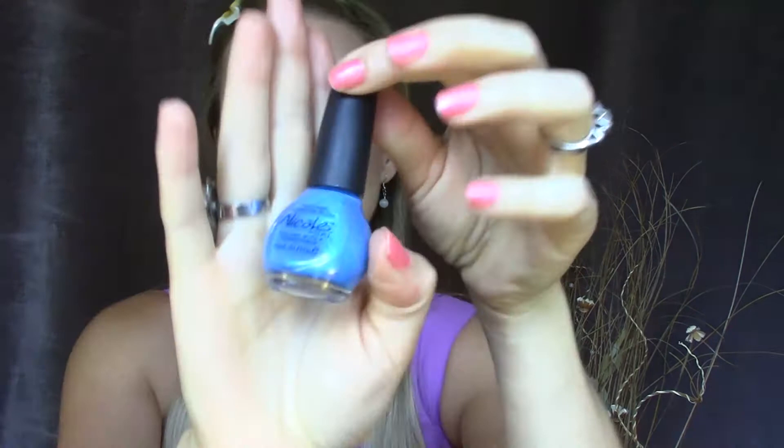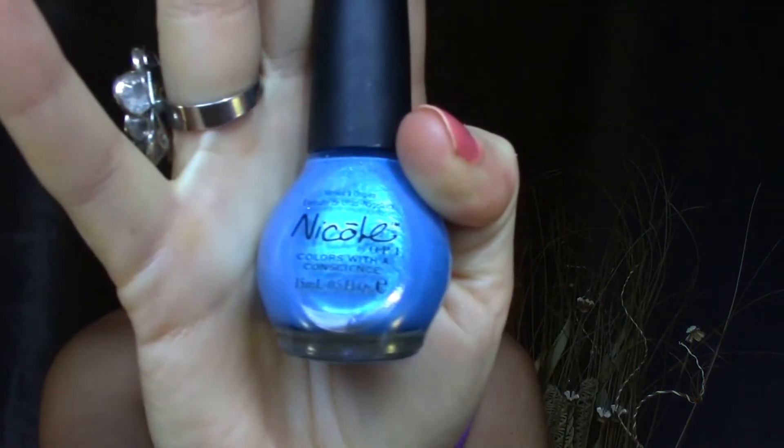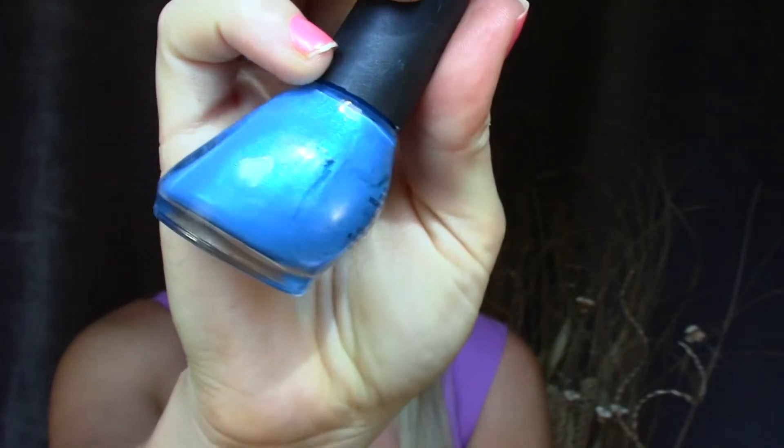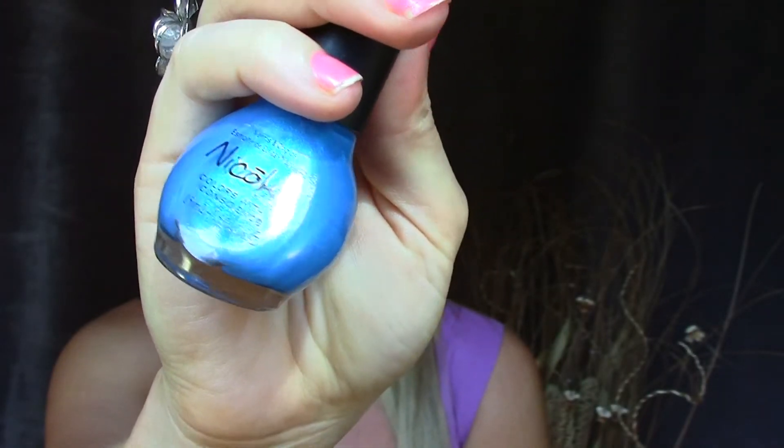For blue, I went with a nail polish. This is Nicole by OPI and the color is Respect the World. I wish I was wearing it right now so I could show you, but it is such a pretty color. It's got some shimmer in it, maybe a little bit of teal to it, but mostly blue. It's just a very vibrant blue and I'm absolutely in love with it.